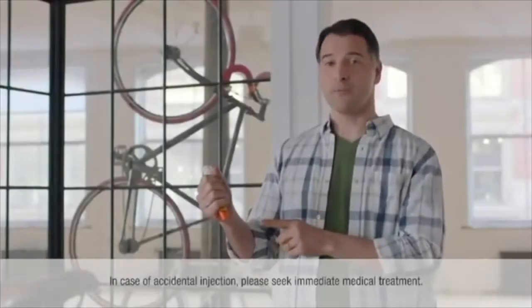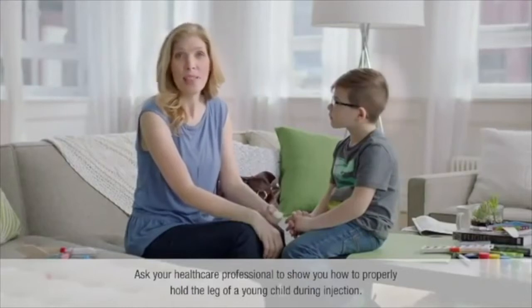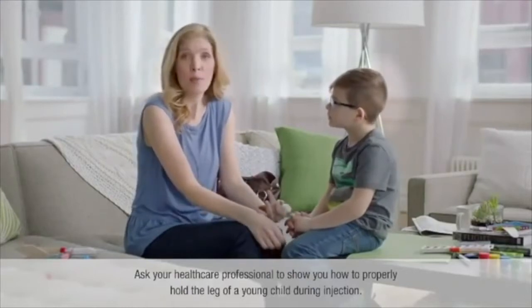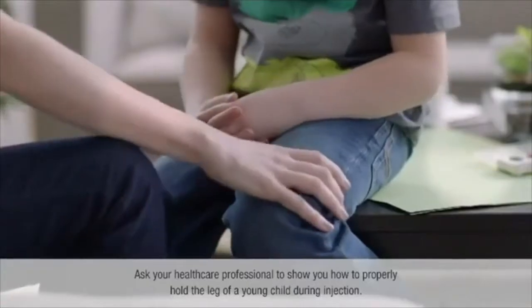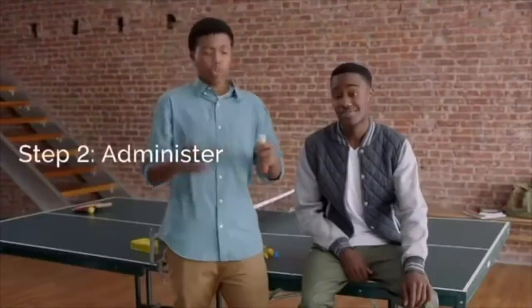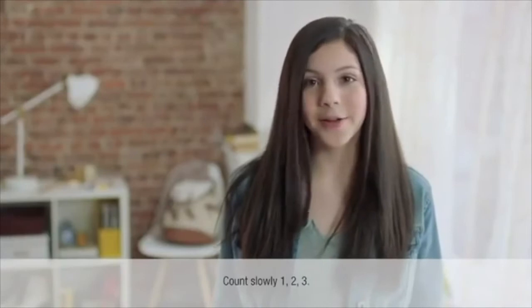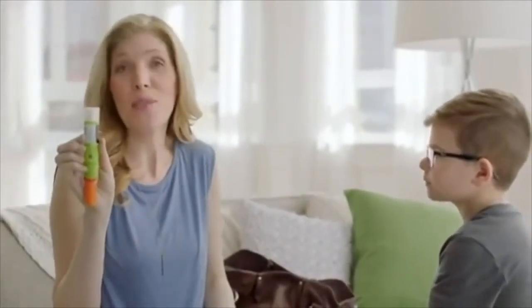Never put your hands near the orange tip, because that's where the needle comes out. The needle is designed to go through clothing, including jeans, because it must be injected into the outer thigh for quick absorption. If you're helping a young child, hold the leg firmly in place. Press it in — it clicks so you know it worked. Hold it there for three seconds, then remove the EpiPen. You'll still see some liquid in there, but your auto-injector gave you the right dose.